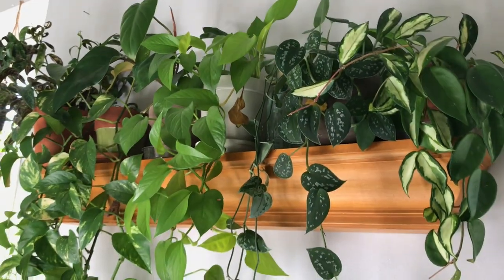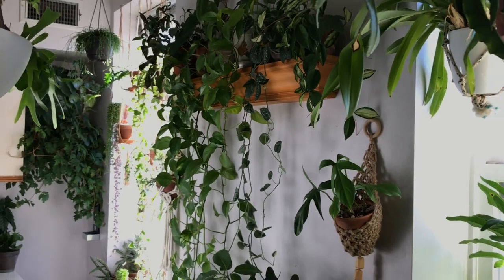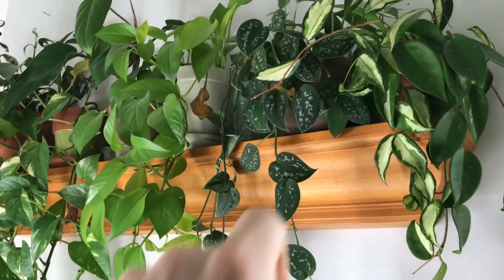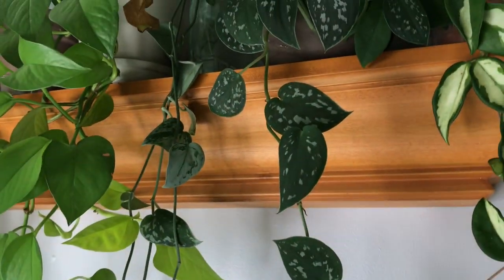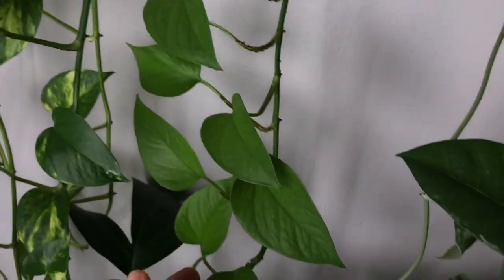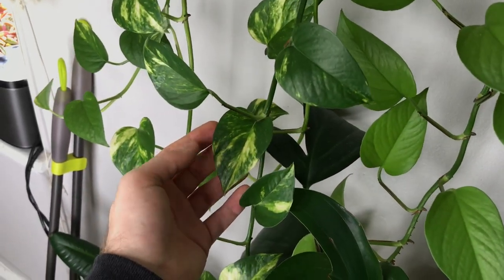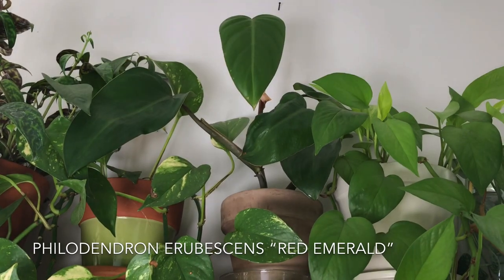Up top I have a lot of aroids on this lovely shelf hallway situation — probably one of my favorite corners in my home because I love the way the vines are all coming down. So I have a Scindapsus pictus — your standard Scindapsus pictus, referred to as the Argyraeus — and then directly next to that I have the Silvery Ann. Then some Epipremnum aureum Neon. You can see this plant gets some lemon-lime colored leaves compared to the Epipremnum aureum golden pothos. I also have another Philodendron erubescens red emerald growing up there.